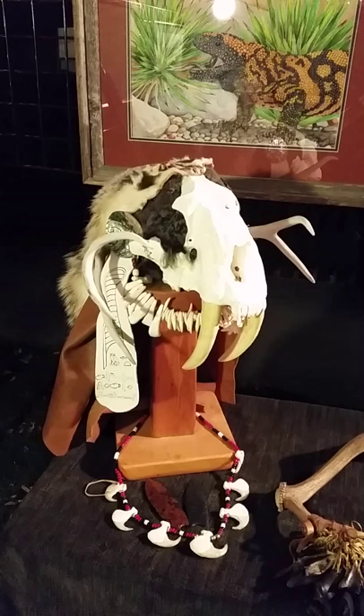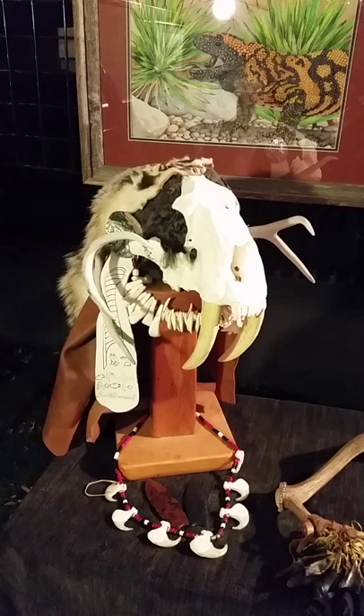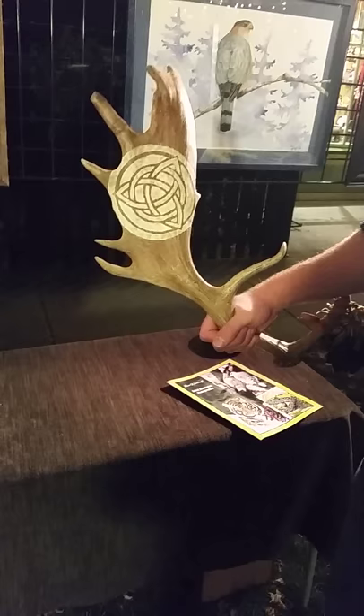Down below is a ceremonial headdress made with a cast of a saber-toothed skull, antlers, and wolf and water buffalo teeth. This is a ceremonial rattle made with a reindeer antler, and I have carved a Celtic knot emblem into the wood.